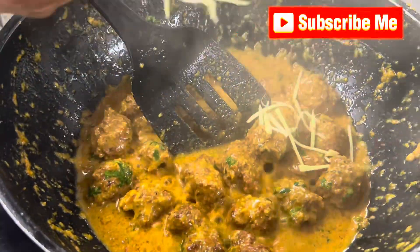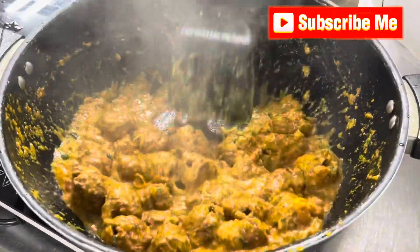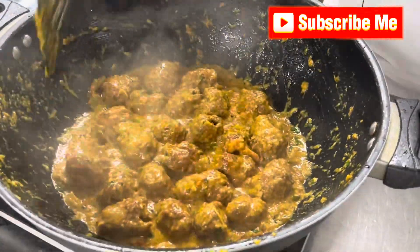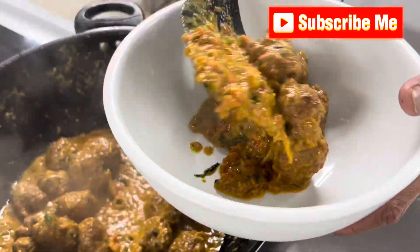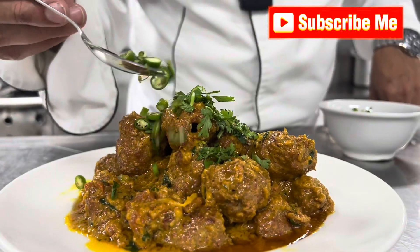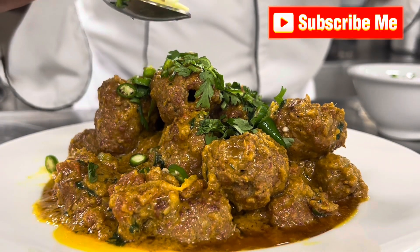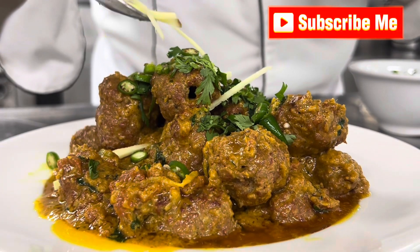Add ginger — very good, very good for the health. As you know, I like ginger aroma in this masala. Beef Sheek Kebab Masala is almost done, ready for presentation. Add in the bowl like this, some coriander on top, sliced green chilli, and ginger julienne cut. Some people like fried ginger, some like raw — I like raw ginger for garnish.